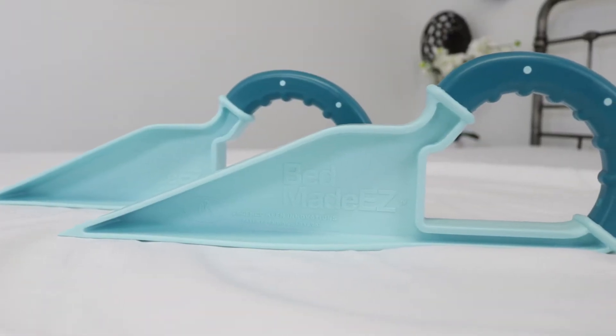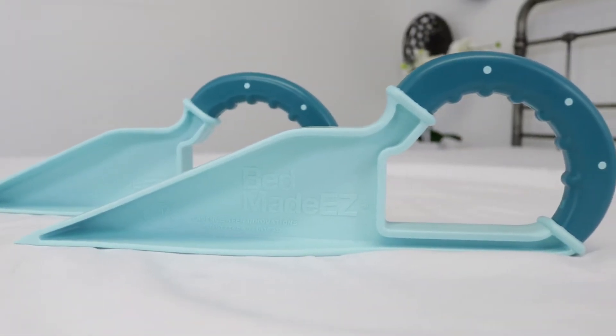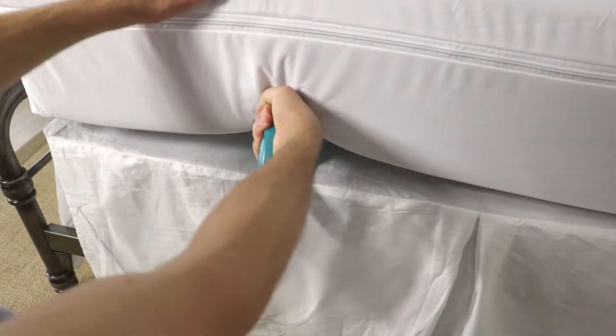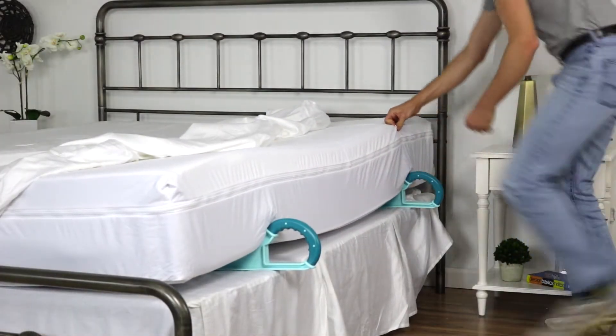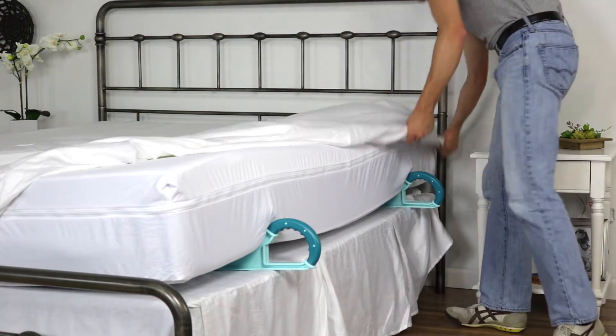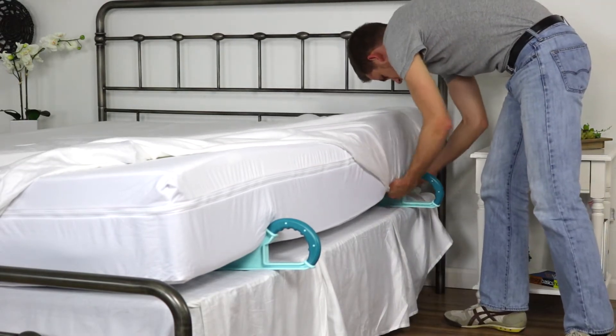Putting a fitted sheet on a mattress can be a pain. You could save time and hassle by using a wedge to prop your mattress while you apply the fitted sheet. Just slide the wedge under your mattress and tuck the fitted sheet. Having two wedges can make the process even faster.